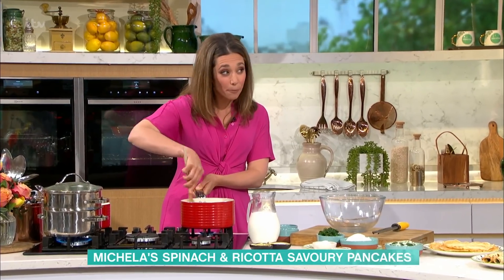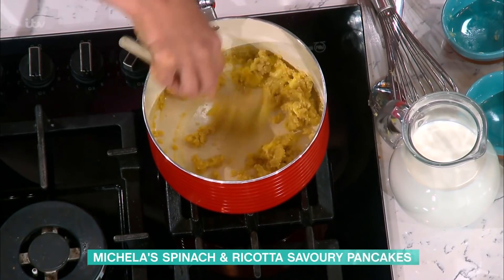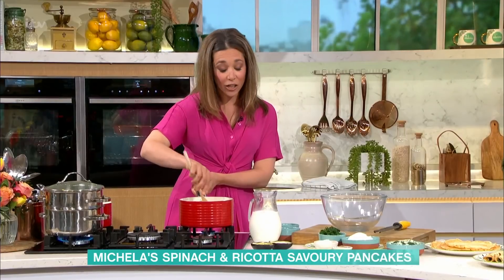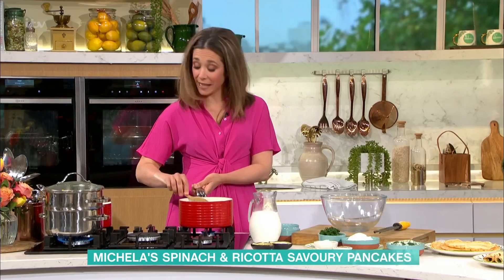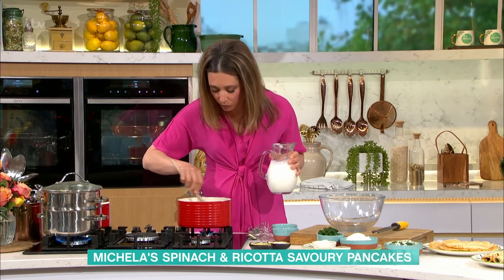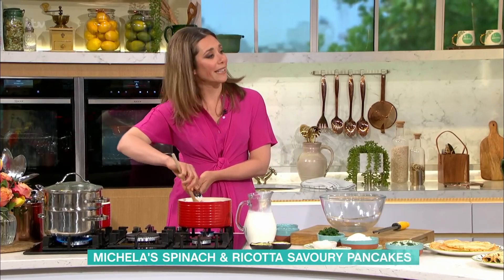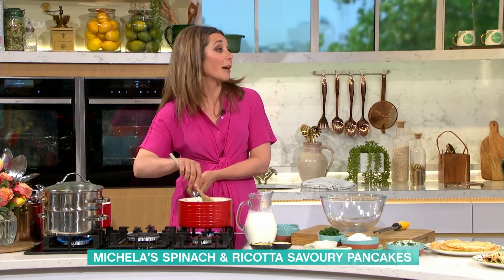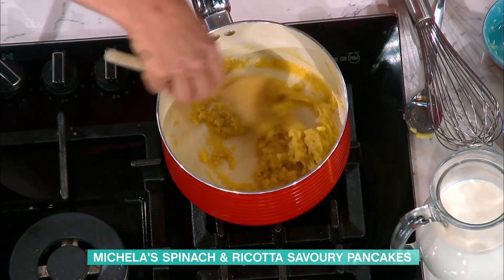Once you've got it in that ball, put the milk in off the heat — all the milk in at once — and whisk it. People often get lumps in a white sauce, but if you combine it off the heat it's not going to go lumpy. Then put it back on the heat and bring it up.